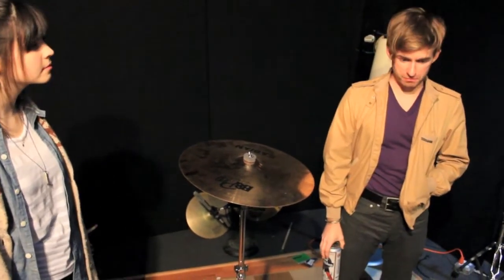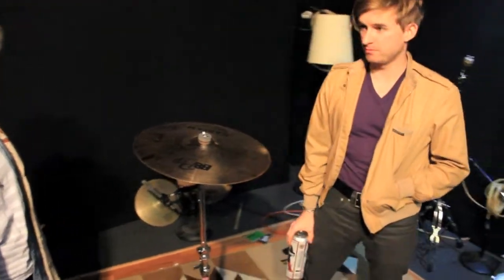Yeah, tracked drums right here. Got the insulation. Didn't do anything too fancy really with the drums, just kind of standard.